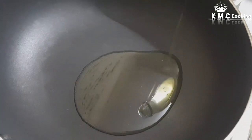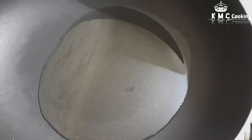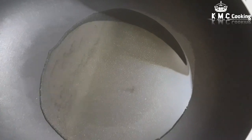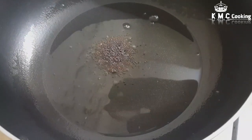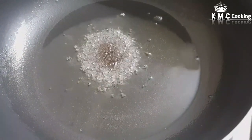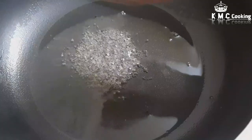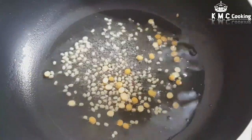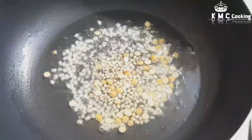We are going to add 3 tablespoons of cooking oil.